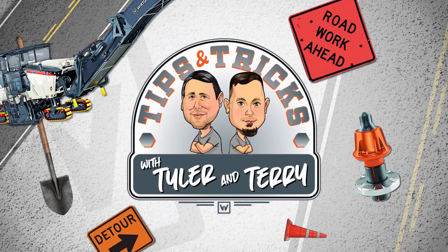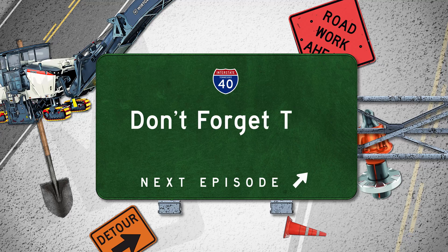It's Tips and Tricks with Tyler and Terry. Don't forget the work and help menu.